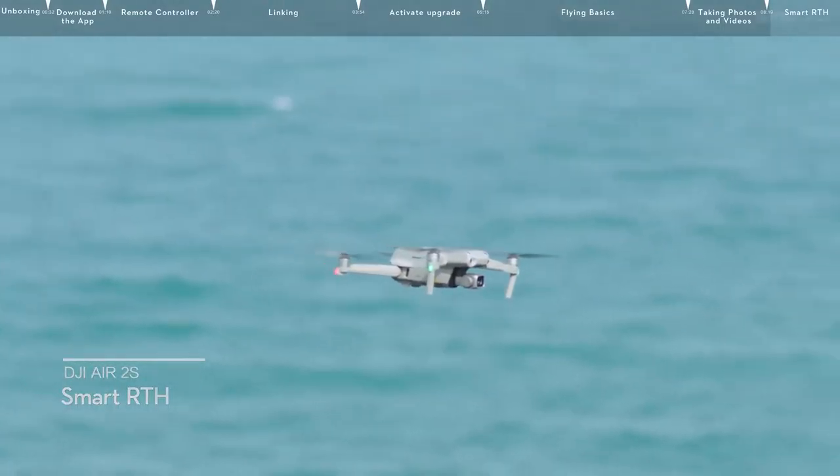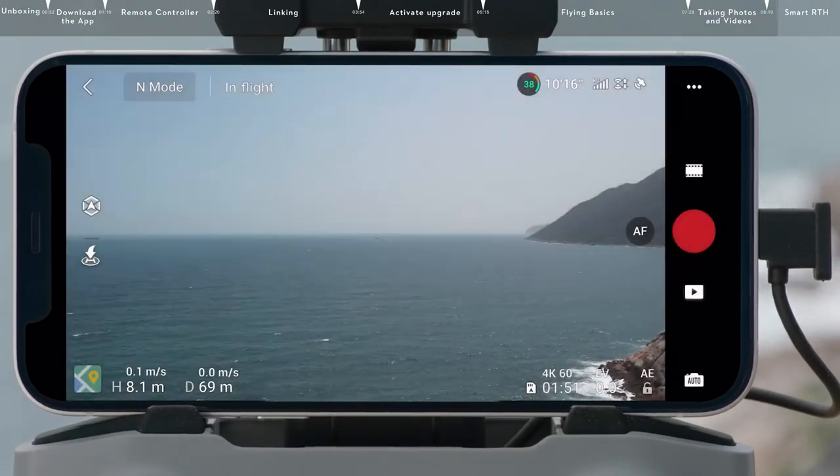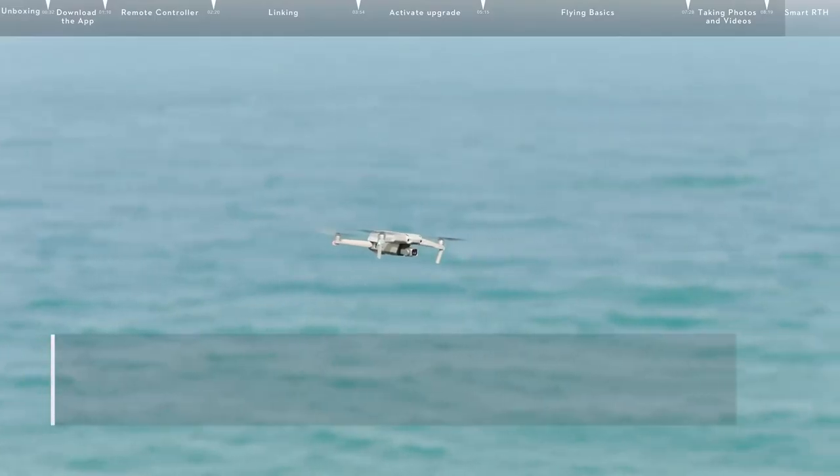Smart RTH: to initiate RTH, tap the RTH button on the left side of the screen and hold, or press the RTH button on the remote controller and hold.